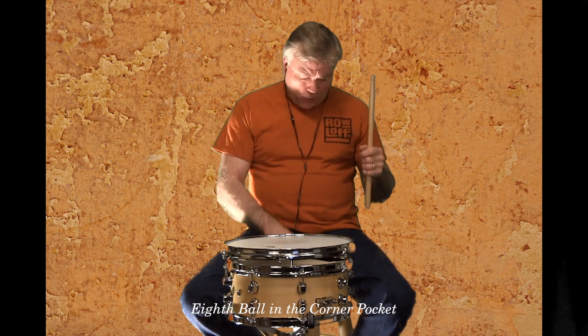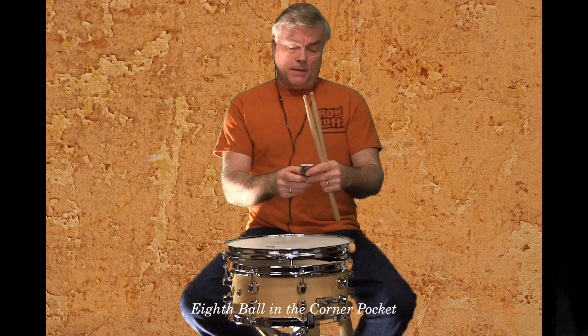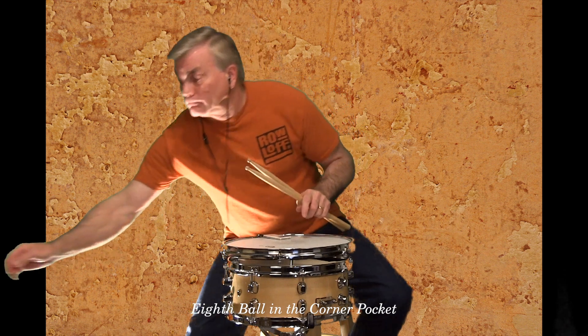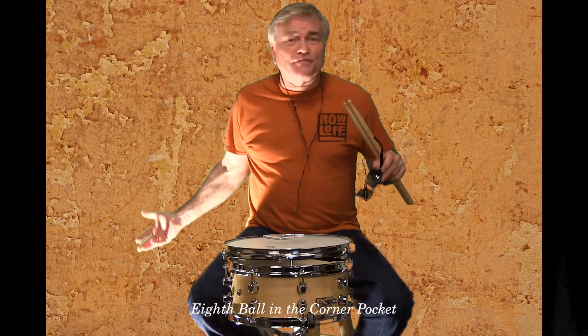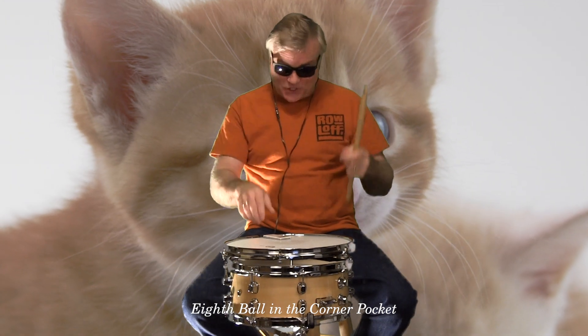So here we go. We're going to do this again and this time I'm going to get this in the right spot. We know how big kitty cats are on the internet, so I thought we'd play along with some massive kitty cats that we brought along today. Enjoy this.